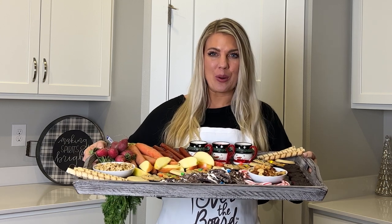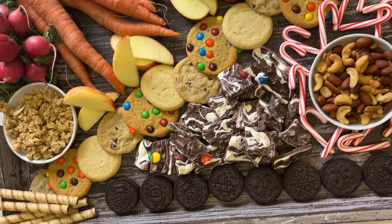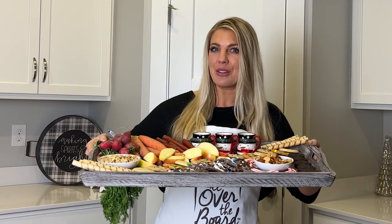I'm One Board Gal, and on today's episode of All Over the Board, we're celebrating the 12 days of Christmas by creating a board not only for Santa, but his reindeer. Let's get the tray for the sleigh on this episode of All Over the Board.